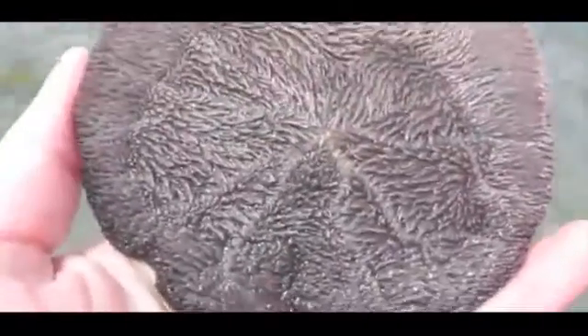They'll actually catch this plankton, move it with their bristles towards the centre, which is where their mouth is, and then consume it that way.